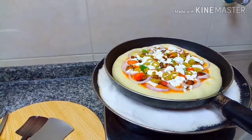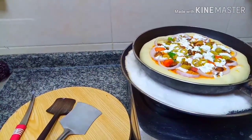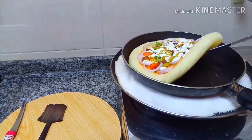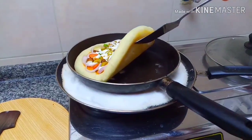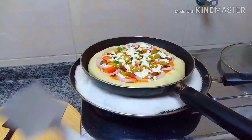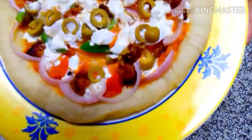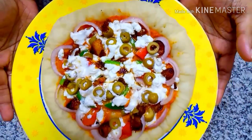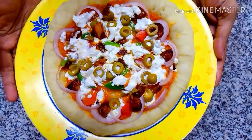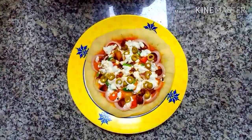Let's cook for 20 minutes. It's ready to eat the cheese. Please try it all in the oven. This is the end of the recipe. That's it. Bye!